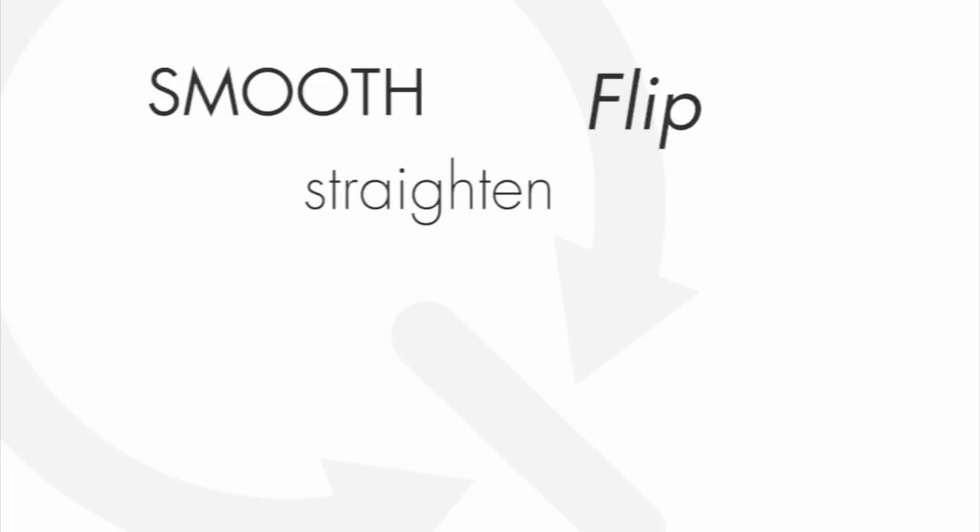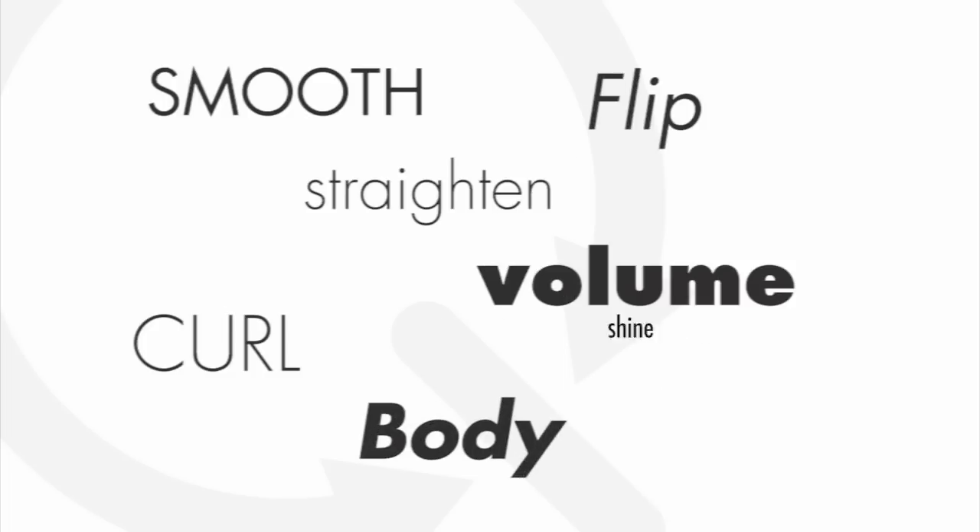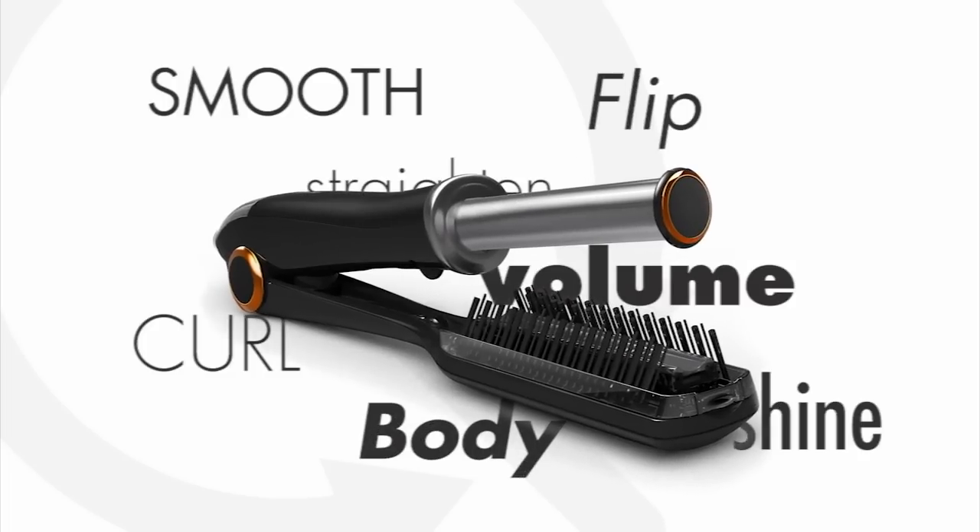Not only can you smooth the hair, you can straighten the hair, you can flip the hair, you can curl, add volume, body and shine with just one tool. Imagine a clutter-free station. Most importantly, as an artist, you can unleash your creative intelligence.